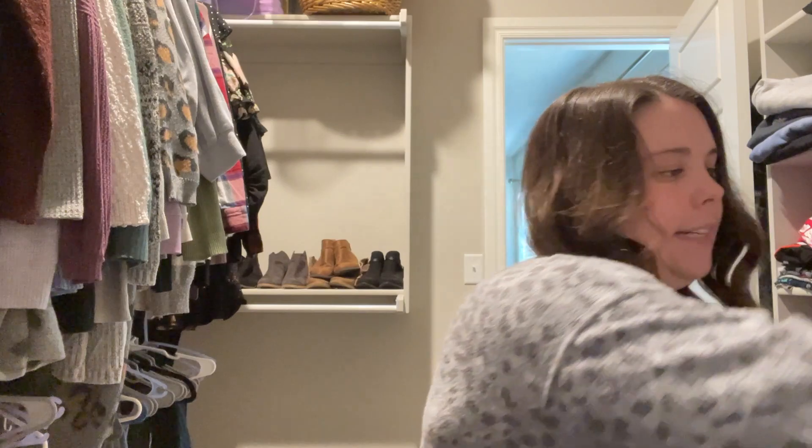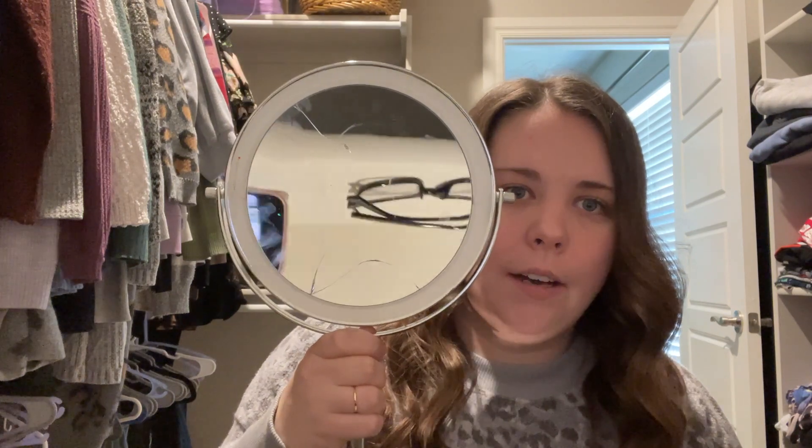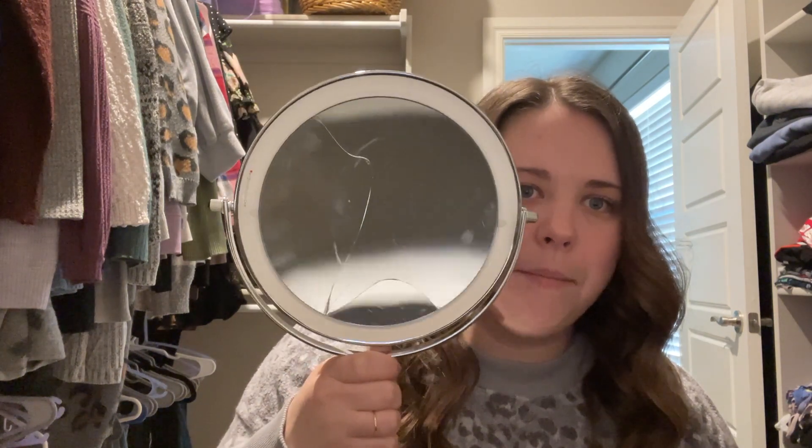That's my Miranda Sings voice if you didn't know. Hello and welcome to my closet — my closet is where my vanity is. I freaking love my closet. I'm getting my handy dandy makeup mirror that Eric gave me for Christmas — it has a beautiful light. But I'm so sad; I took it to New York with me and it broke on the plane.